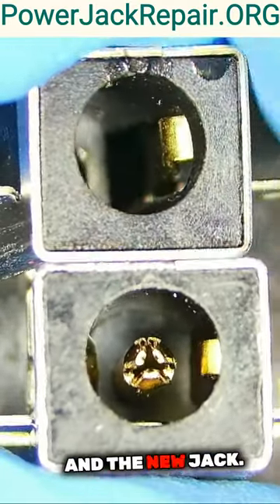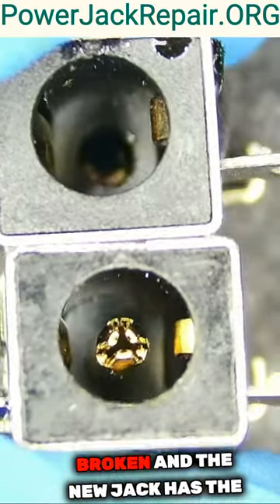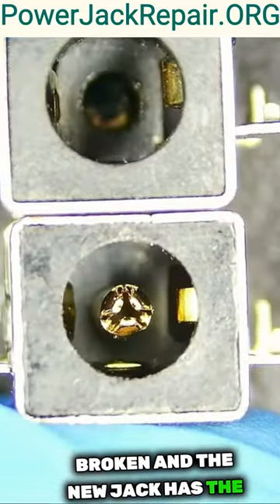So here is the old jack and the new jack. The old jack has the pin broken, and the new jack has the pin intact.